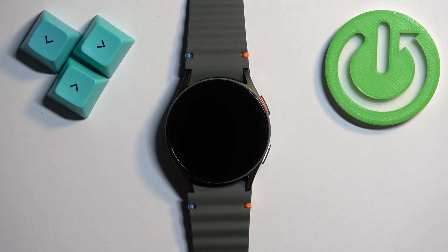Welcome! In front of me I have Samsung Galaxy Watch 7 and I'm going to show you how to enable and how to disable the silent mode on this watch — basically how to disable and how to enable the sound on the watch.